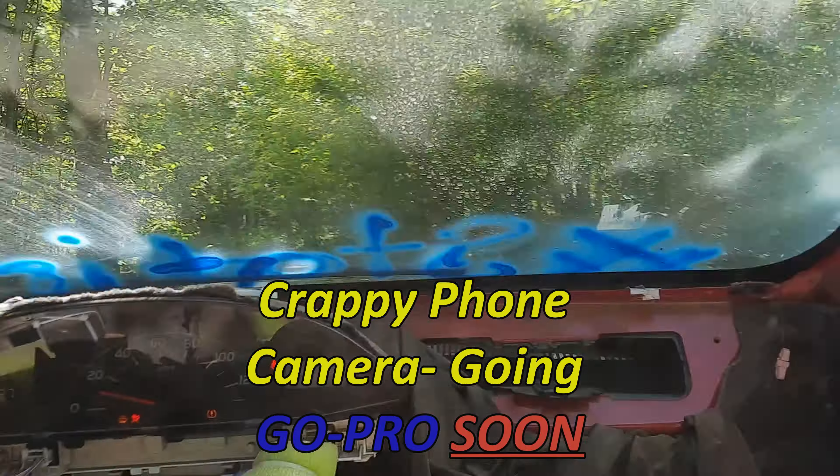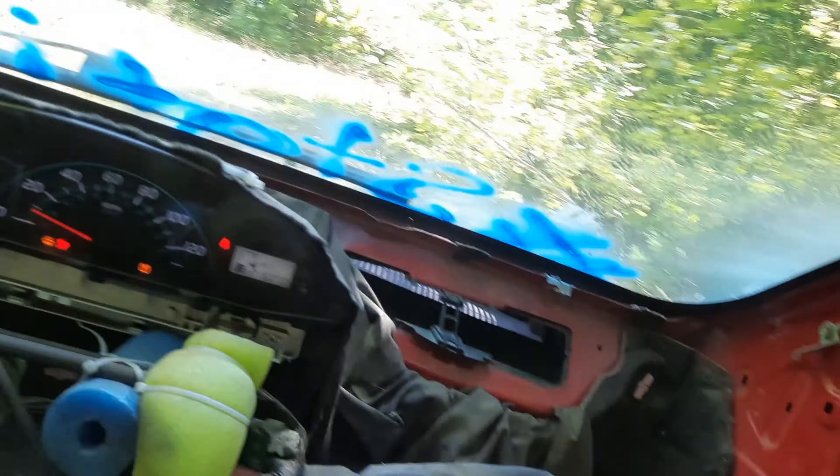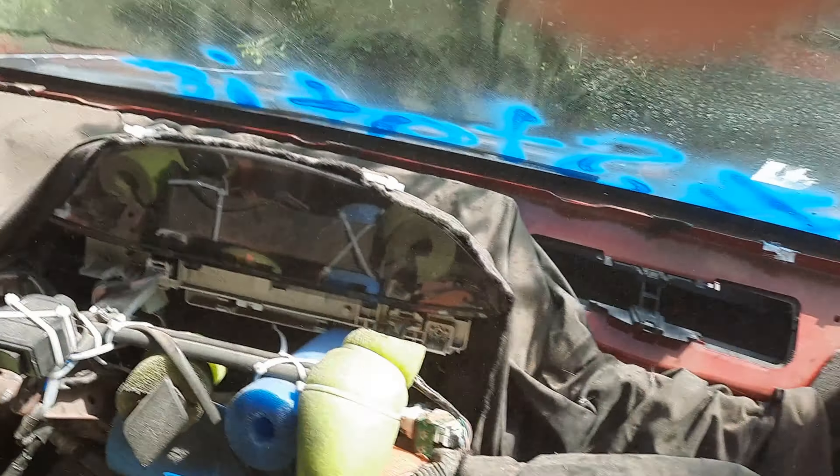You might want to keep them closed up here, or try to at least — it's pretty dusty, especially when I'm doing clutch drops right here.